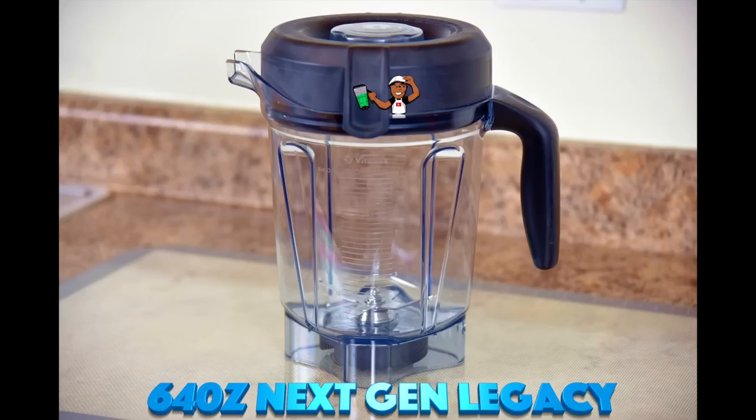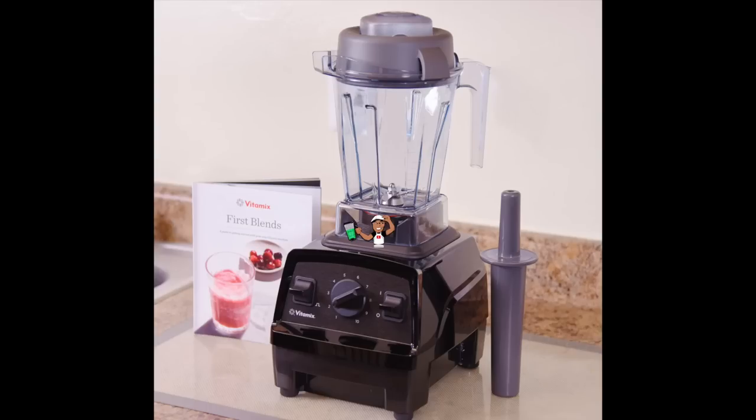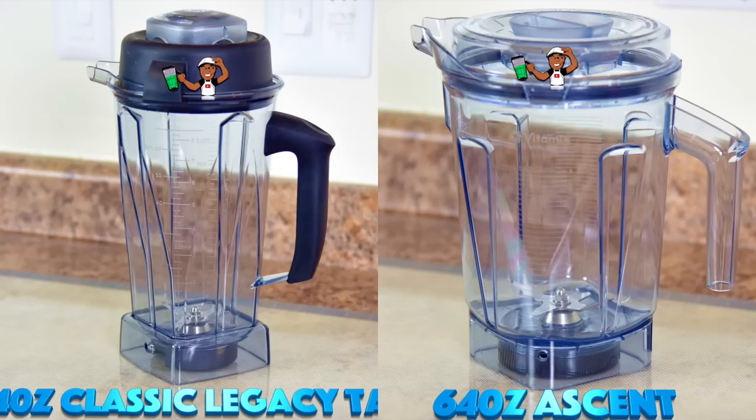Depending on the Vitamix you buy, it's going to come with one of these 64 oz Wet Containers. Now if you buy the Explorian E310, it will come with a 48 oz Wet Container. Just so you know, there is no difference in blend quality or performance regardless of which container comes with your Vitamix.